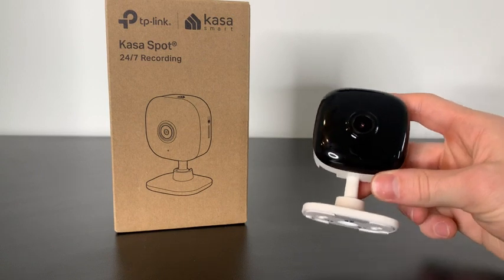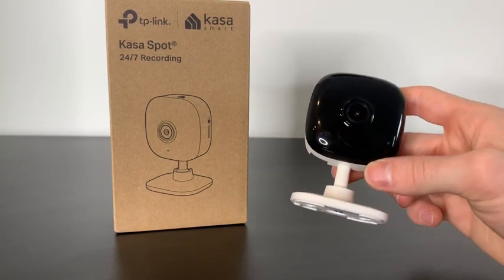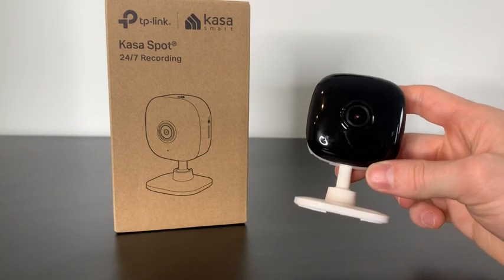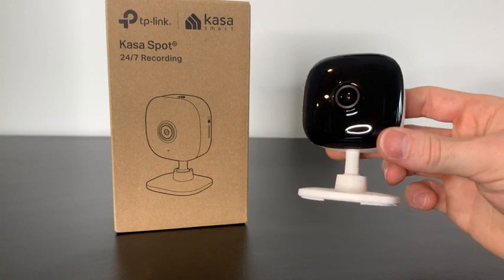What really sets this camera apart for me is the smart actions. For instance, you can program this camera so whenever it detects movement in the house, it'll turn on the lights automatically. I think that's really cool.